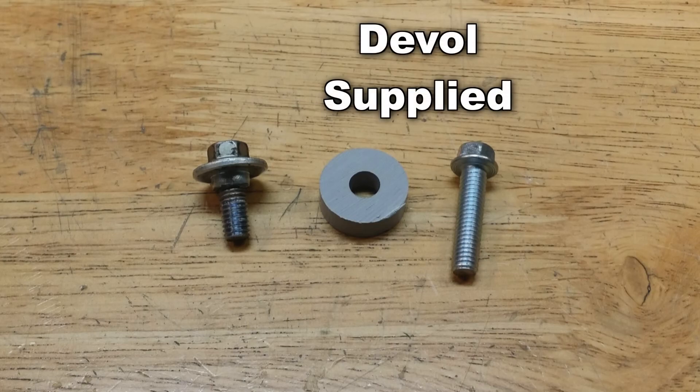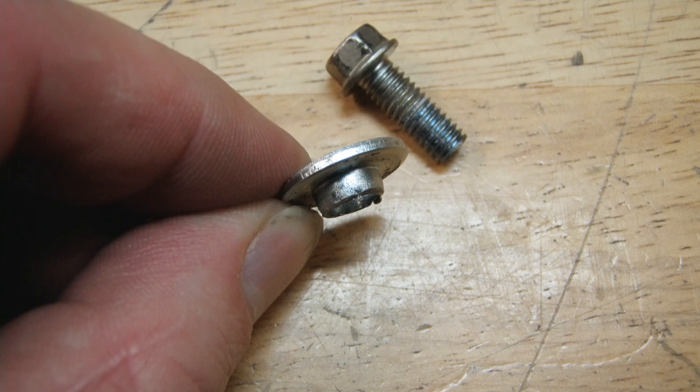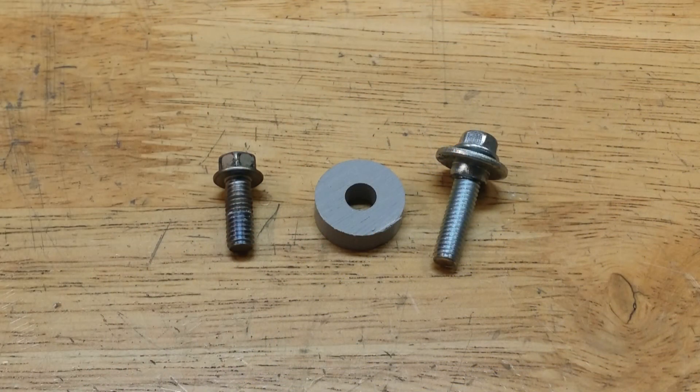Deval provides a longer lower cover mounting bolt and a spacer. Make sure you move the shouldered washer from the factory bolt over to the longer Deval bolt. That washer is there to keep the bolt head from biting into the plastic radiator cover when you tighten it down.